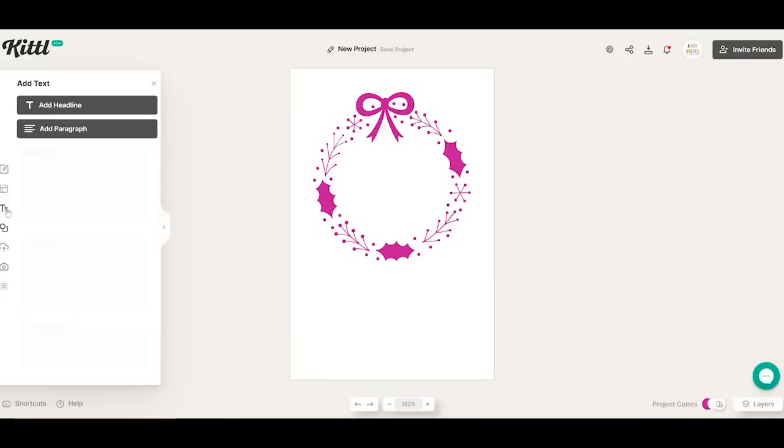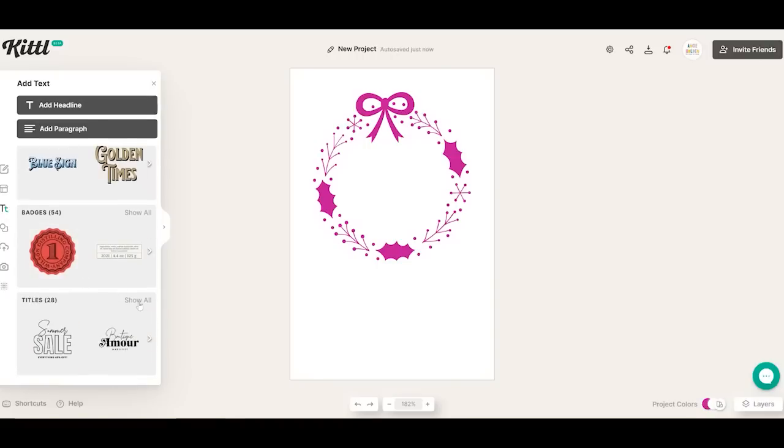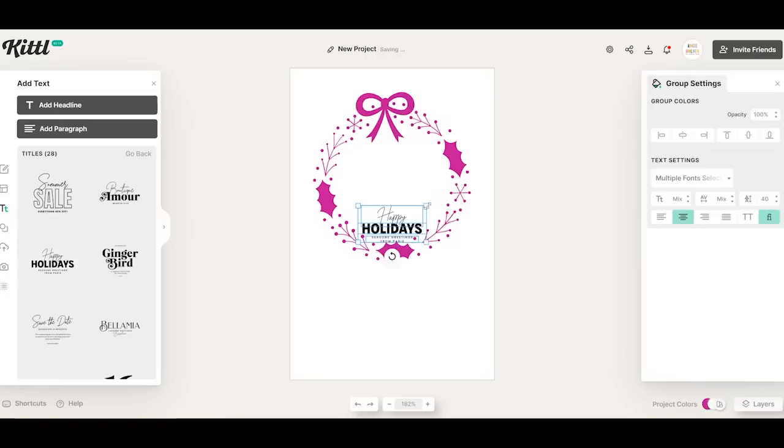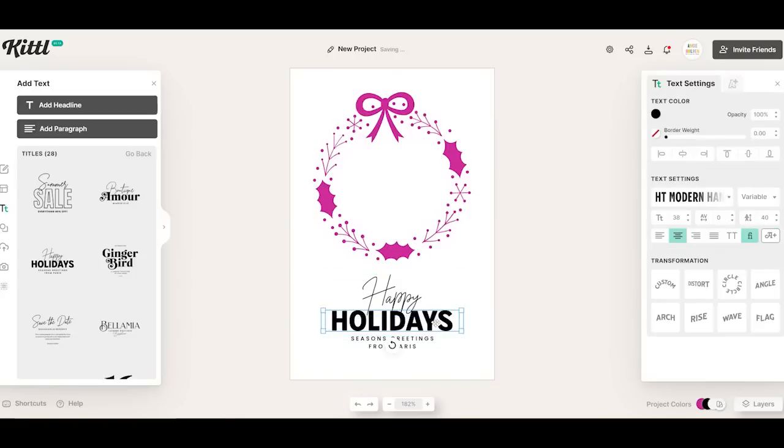Now we're going to add some text, so we're going to click text. You can just add text in any font by clicking add headline, but you can also find things that are already designed down here. For instance, if I click titles, there's actually a happy holidays here that might work. I'm going to go ahead and click it and add it to my card. I can resize this and move it around. When I put this on my card, I think I want to do a foil transfer. The big chunky font isn't really going to work for the foil tool, so I'm going to double click and change the font to something else.